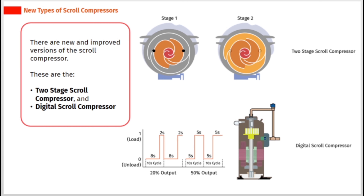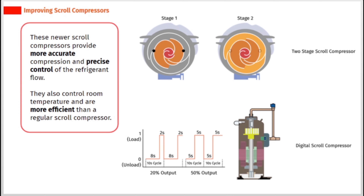There are new and improved versions of the scroll compressor. These are the two-stage scroll compressor and digital scroll compressor. These newer scroll compressors provide more accurate compression and precise control of the refrigerant flow. They also control room temperature and are more efficient than a regular scroll compressor.